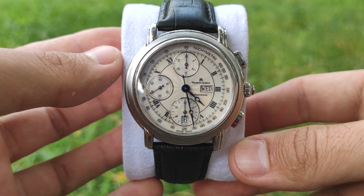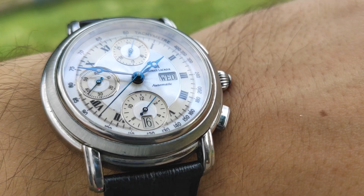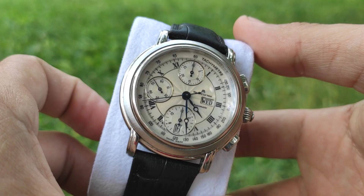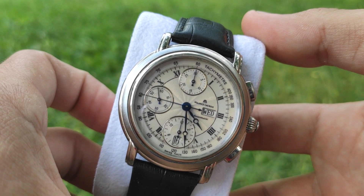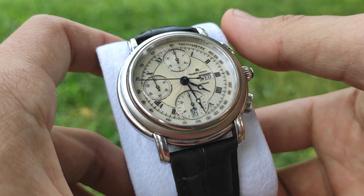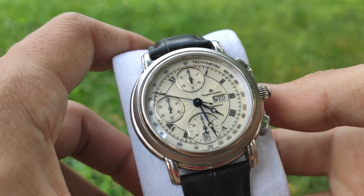The first two subdials work only after you have started the chronograph using the pusher on top. It starts the movement of the chronograph second hand along with the top and bottom subdials. The left watch's second hand moves all the time.